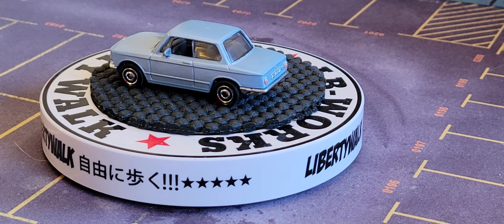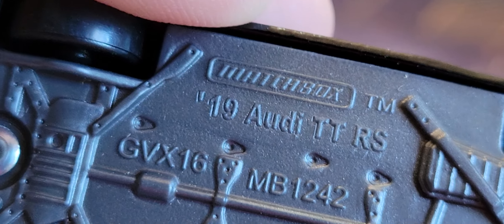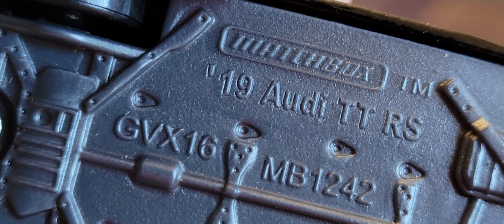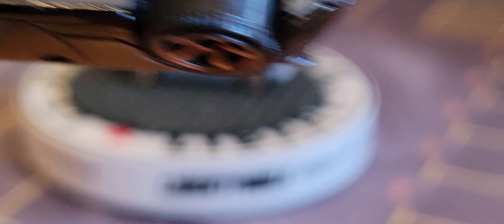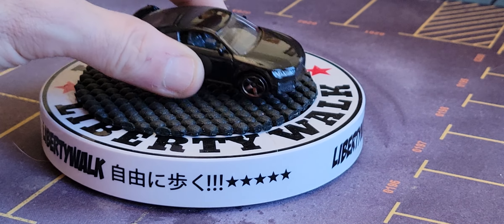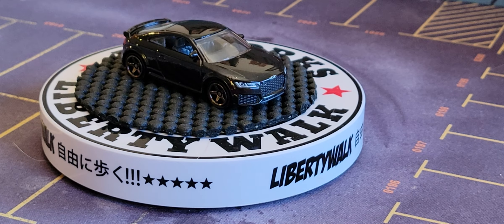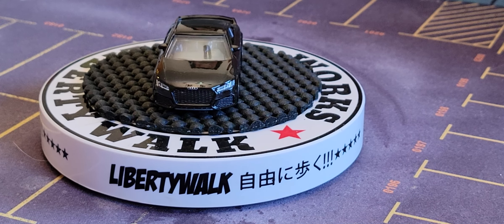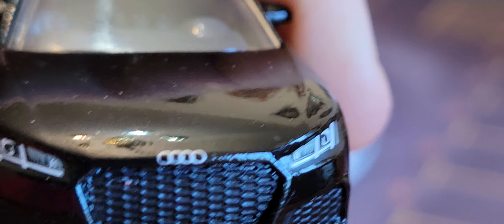The next one — oh goodness, look at this! This is a 2019 Audi TTRS, from Matchbox 70 years. Look at that! That is just absolutely cool, man. Metal body, plastic base. Look at this front end — just special, man.